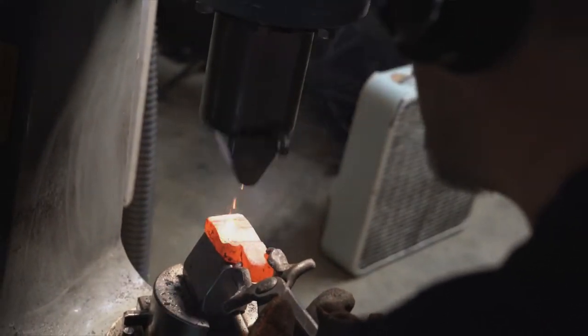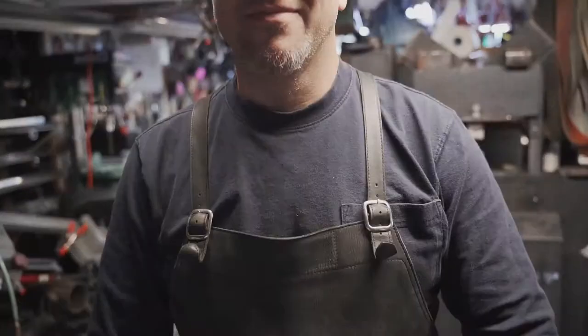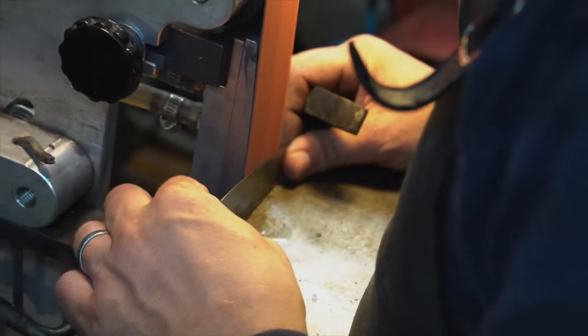When other cooks that I had worked with found out, of course, they were like, 'I want a knife.' And so I started making blades for different chef friends and cooks, and to get feedback from them. The thing I love about this craft is every single blade that you make is better and better and better.